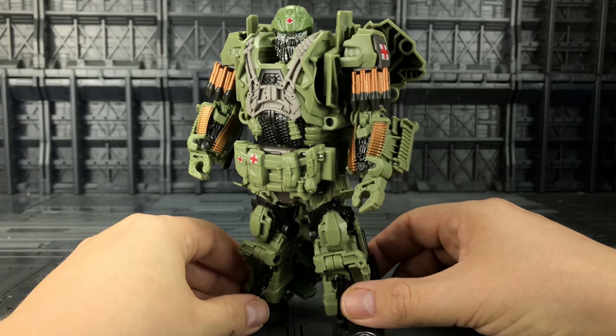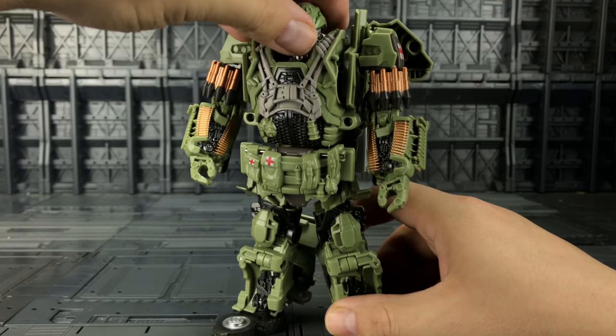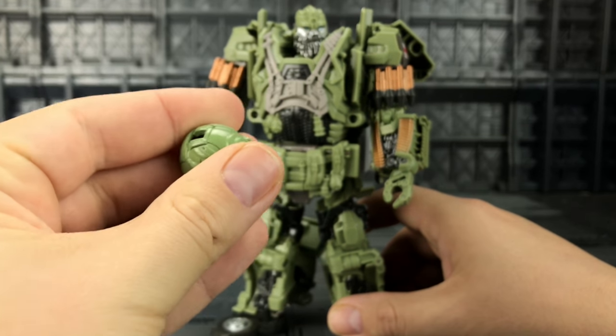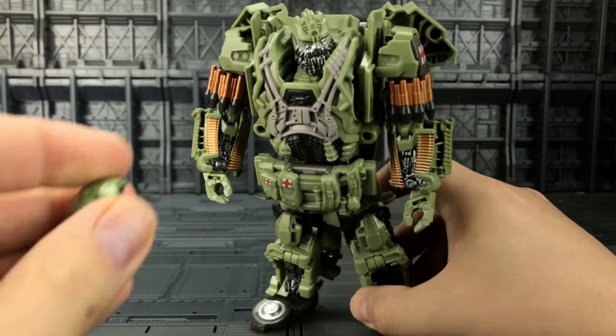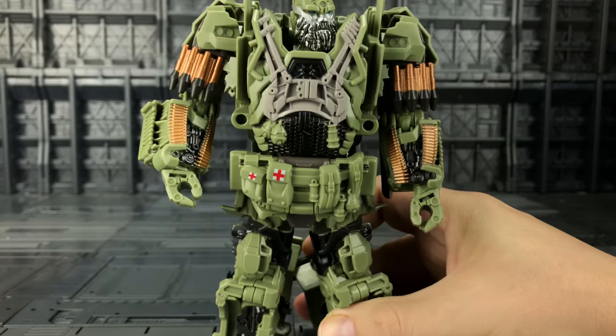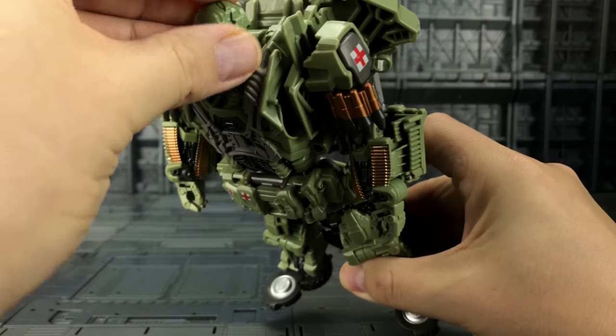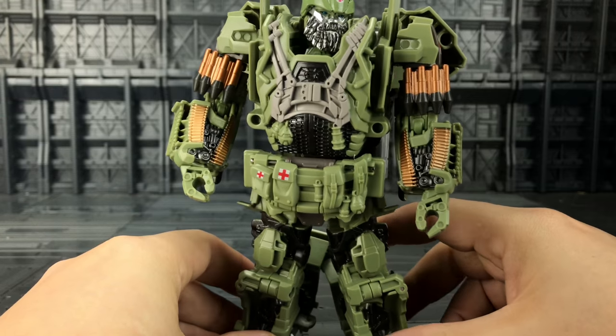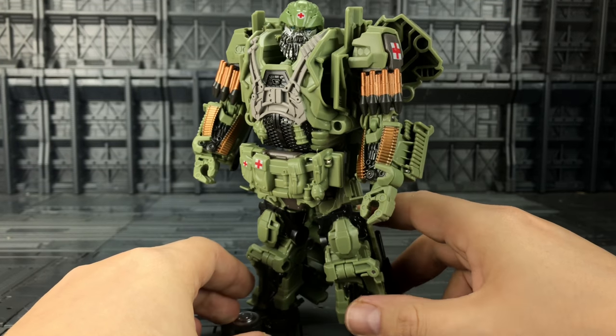We do have some additional paint applications — I believe the extra red crosses. We also have the ability to remove his helmet. The helmet is now die cast as well, and we don't have any paint applications on the head section there, but that's not the be-all and end-all. He is a nice looking figure.